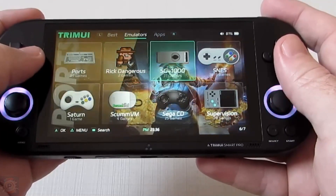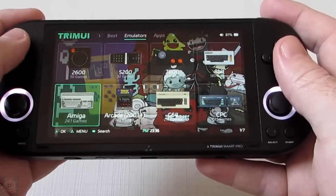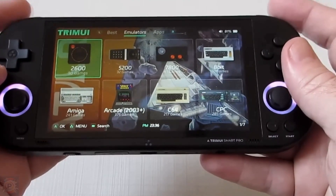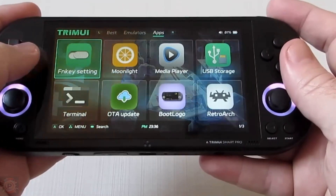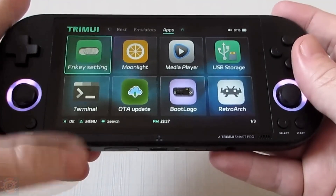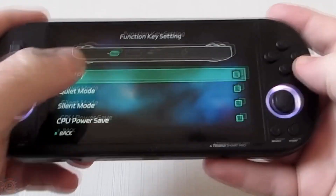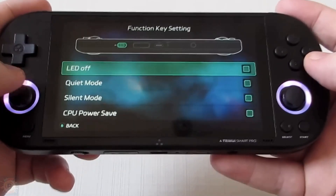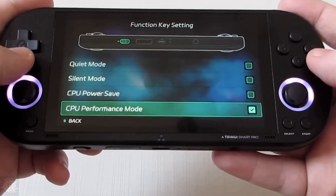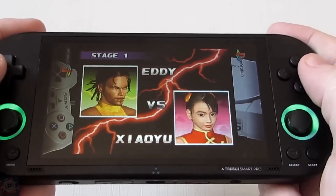The device also supports much older systems such as Commodore 64, CPS1 to CPS3 arcade, Nintendo DS, and more. For ports, Sega Saturn only has one game by default, but you can add more — just take a micro SD card, put it in your computer, access the game folders, add your games, and that's it, problem solved.